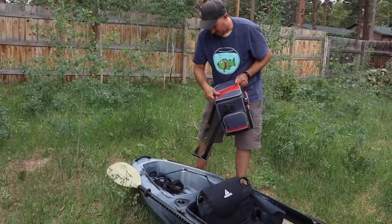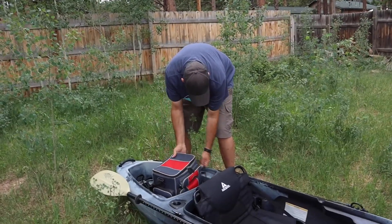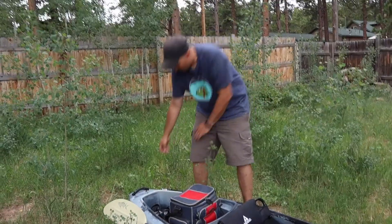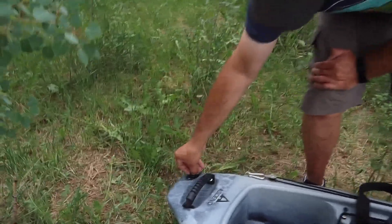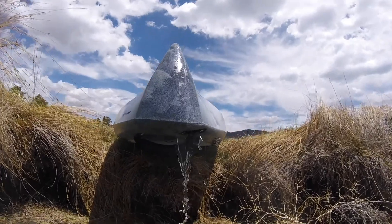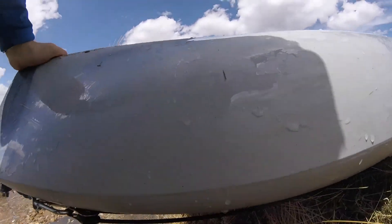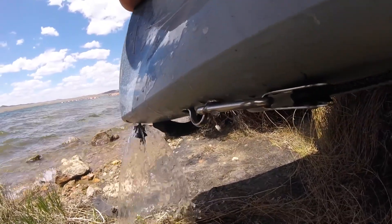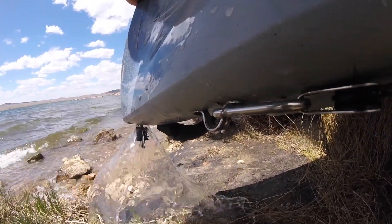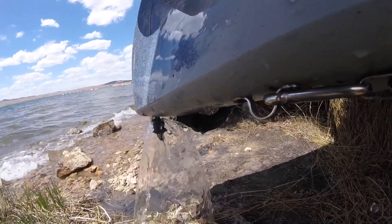It's got good storage in the back, it's just hard to get to when you're in the kayak. And it's got a drain plug in the back which I've used. There was a video I did recently where we were kayaking and it was really windy and wavy, and this thing just filled up with water — we pretty much had to abandon that fishing trip. You can see me draining all the water out. That's pretty handy because it's hard to just pour it out.